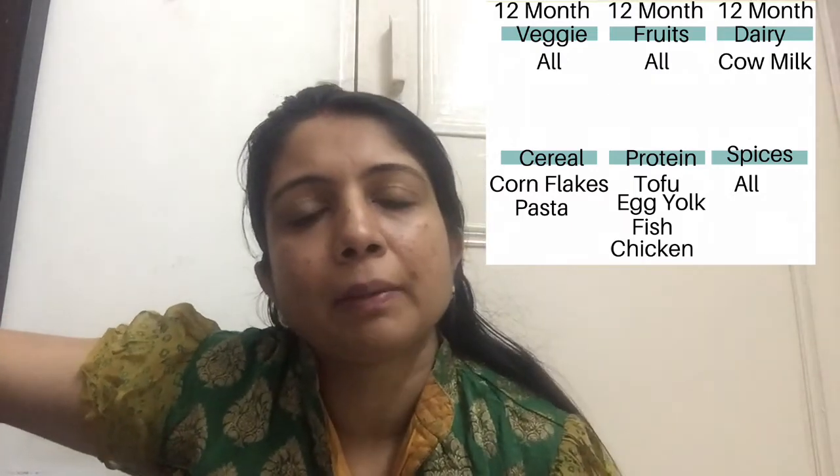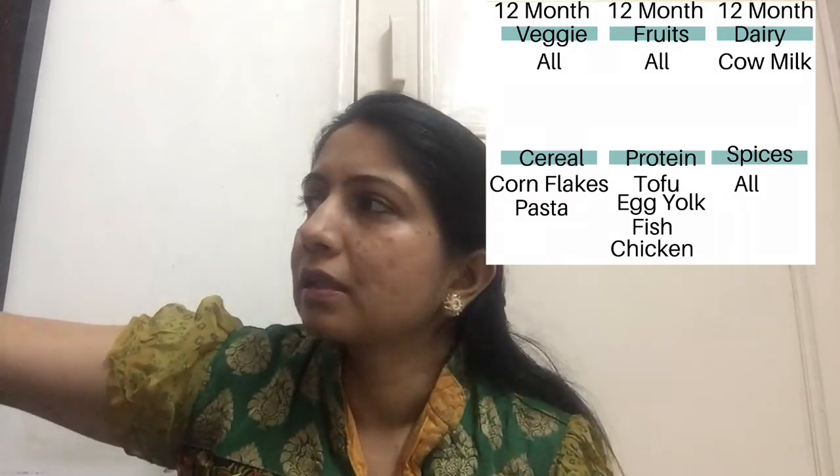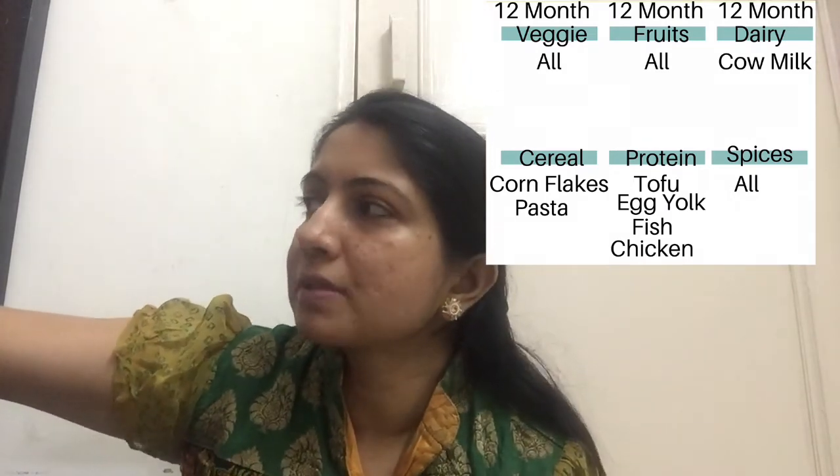You can add pasta. You can add tofu. You can add eggs, fish, and chicken. You can also add all the spices.